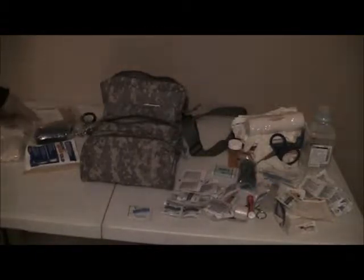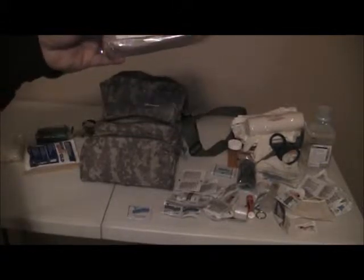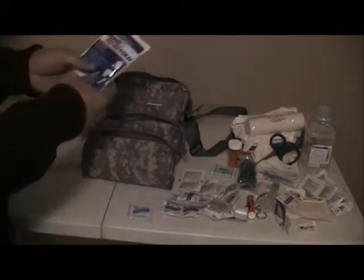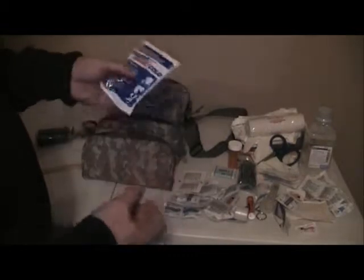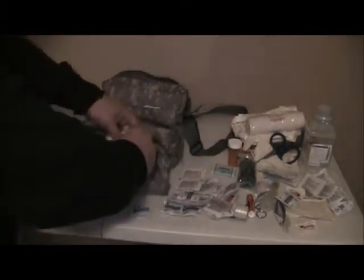We'll go through it real quick and take a look while I repack it. It came with some dressing - very large type dressing - some cold relief, a rapid cold pack, and a triangular bandage. I'm kind of putting these back into the same pockets they came out of.